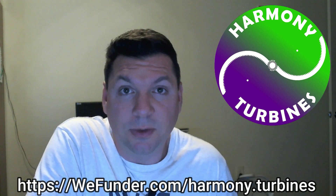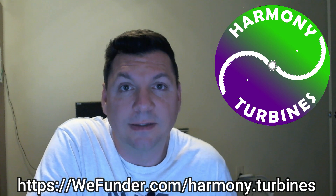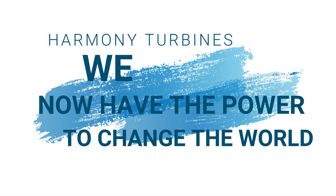Stay tuned, thank you for watching, thank you for believing in us and what we're doing, and I will be back in touch as soon as we have another update. Take care — Harmony Turbines, we now have the power.